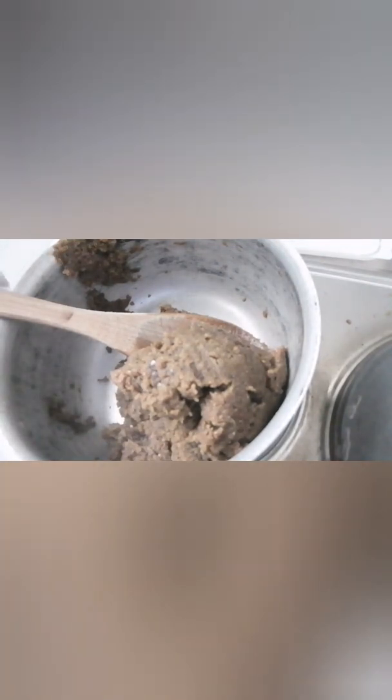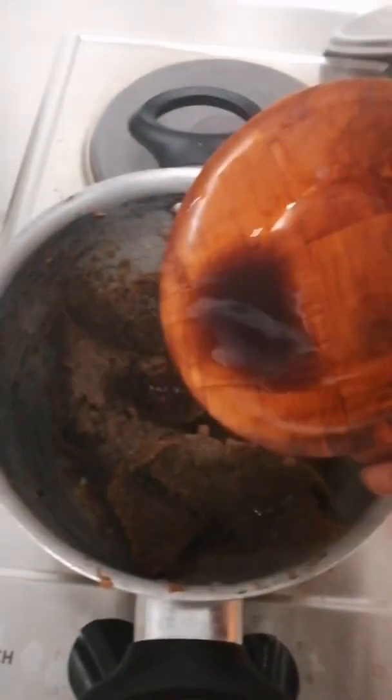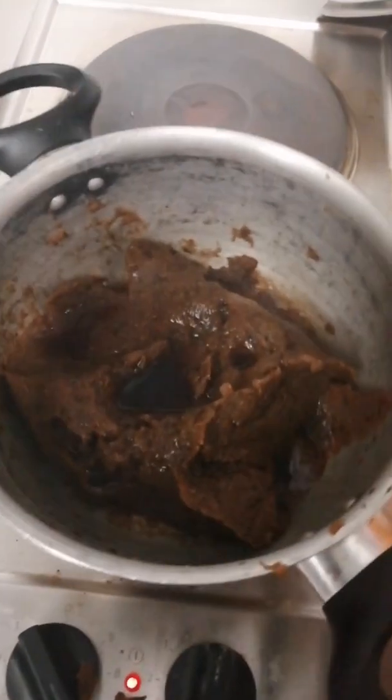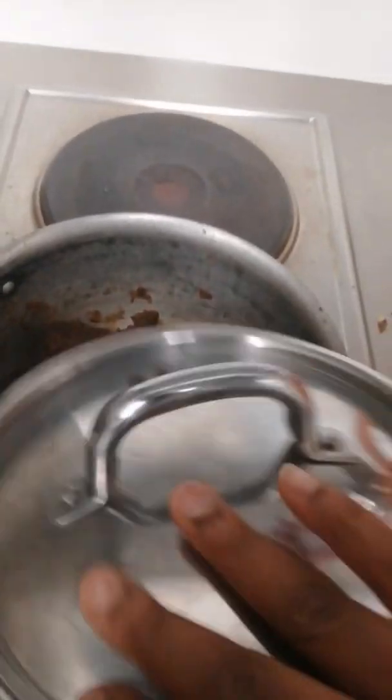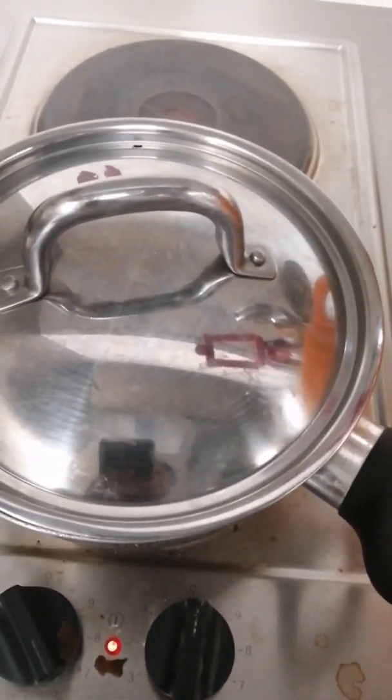Now it's time for me to add my water — the water that I took out from the eggplants. I just added it and I will cover that to cook for a minute. I cook that for a minute. You can see the water is dried up and now I will just keep turning that.